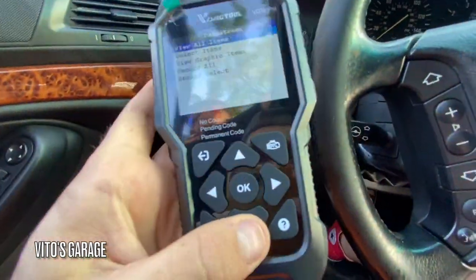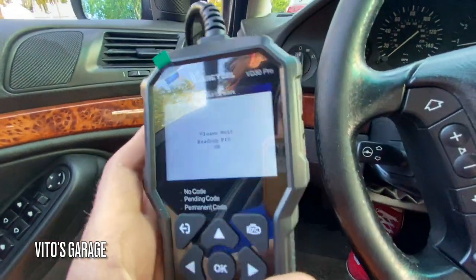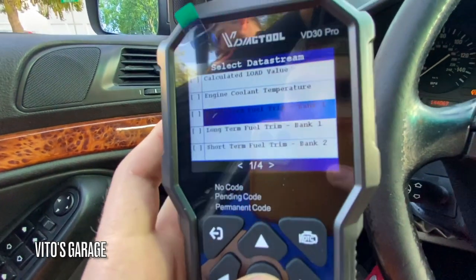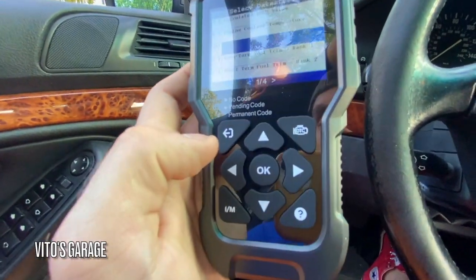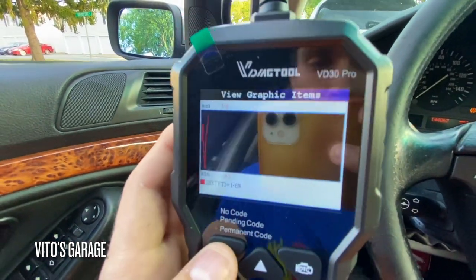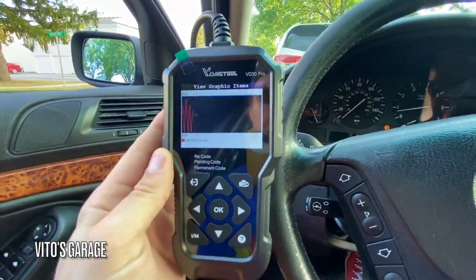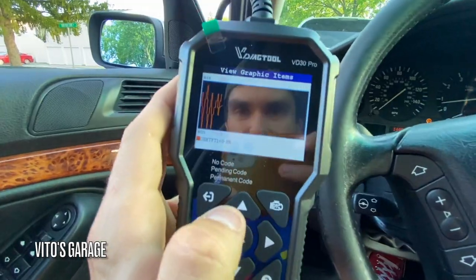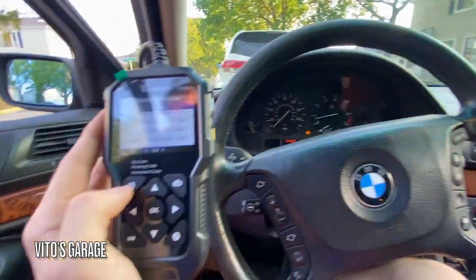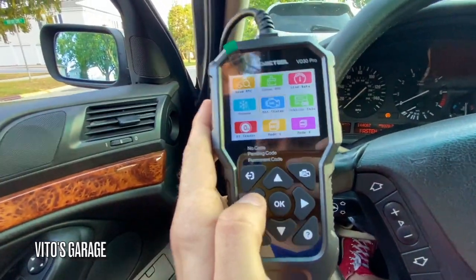Another really cool thing about live data is you can actually graph these items. Go to 'View Graphic Items' — it's loading — and then you can select whichever one you want. For example, short-term fuel trim — you select that, click this button, and it graphs it. It's so nice. I really love this thing. I haven't seen many tools that actually have a graphing feature like this — that's really impressive.